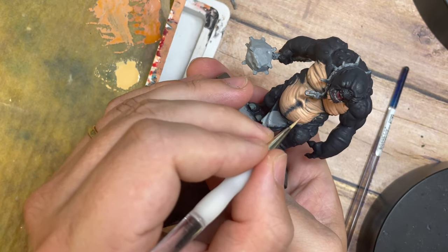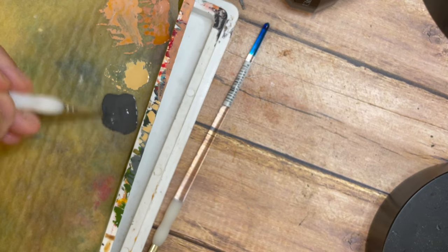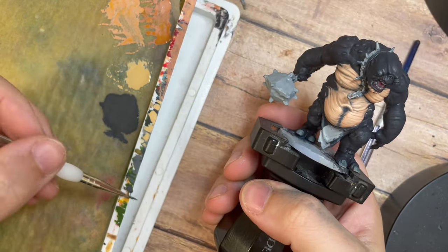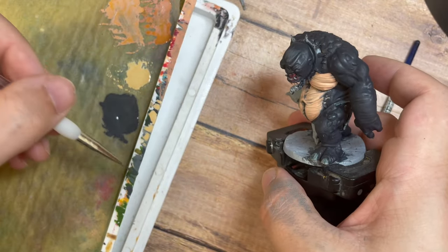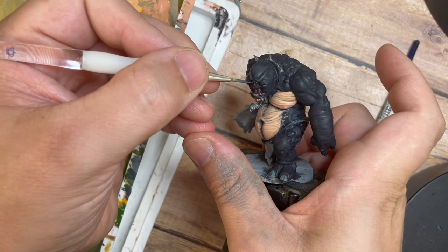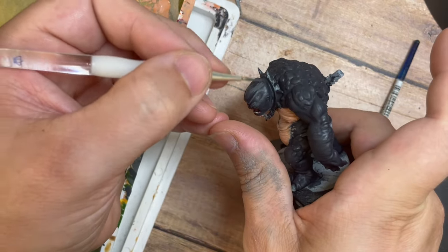Once that's done, I'm going to use a Dark Blue Gray to start building up the colors across the troll's gray flesh — all across the gray tone and the German Gray we originally applied. Using the tip of the brush, we're doing the same as we did for the stomach, picking out details around his face: eyebrows, eyes, nose, mouth. Having paint on a wet palette with a little water lets it dry more evenly and subtly.